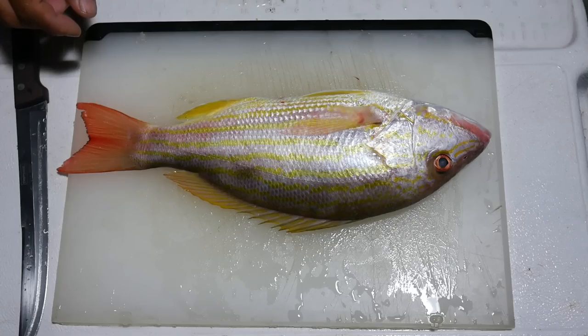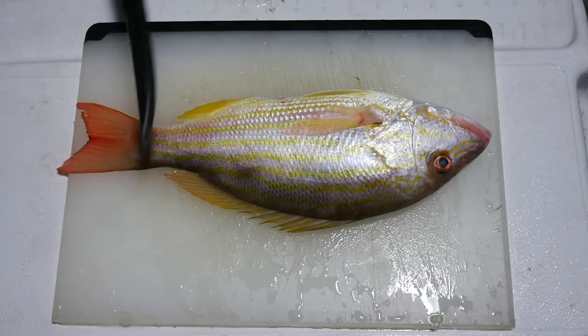Let's get to some cleaning. We're going to get some fillets off this guy, so let's cut them up.